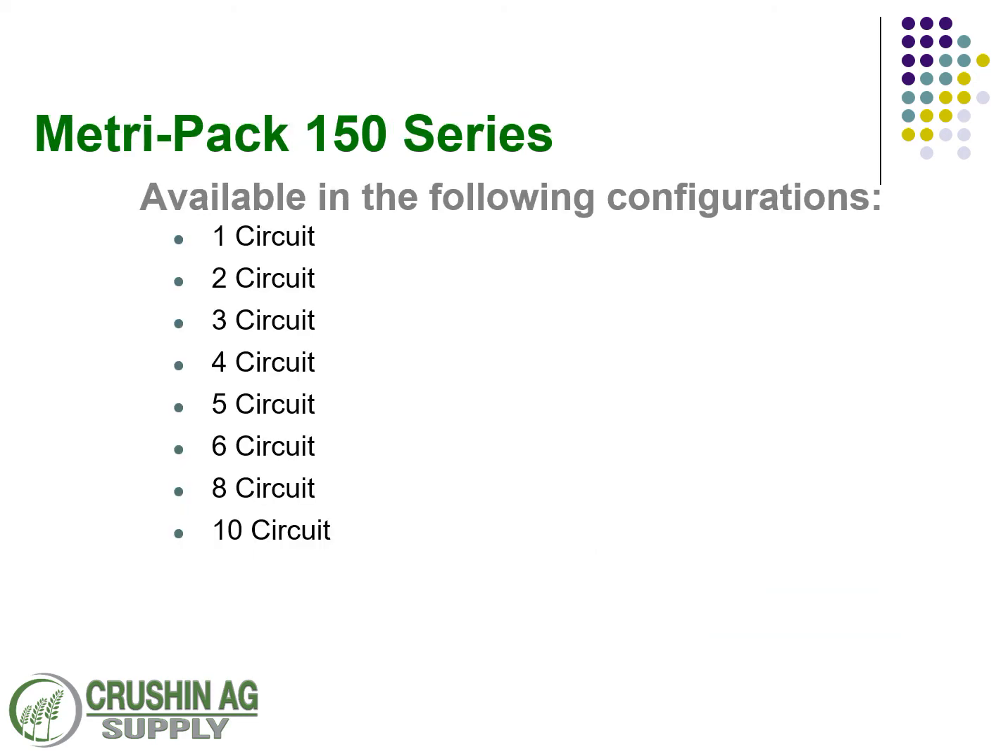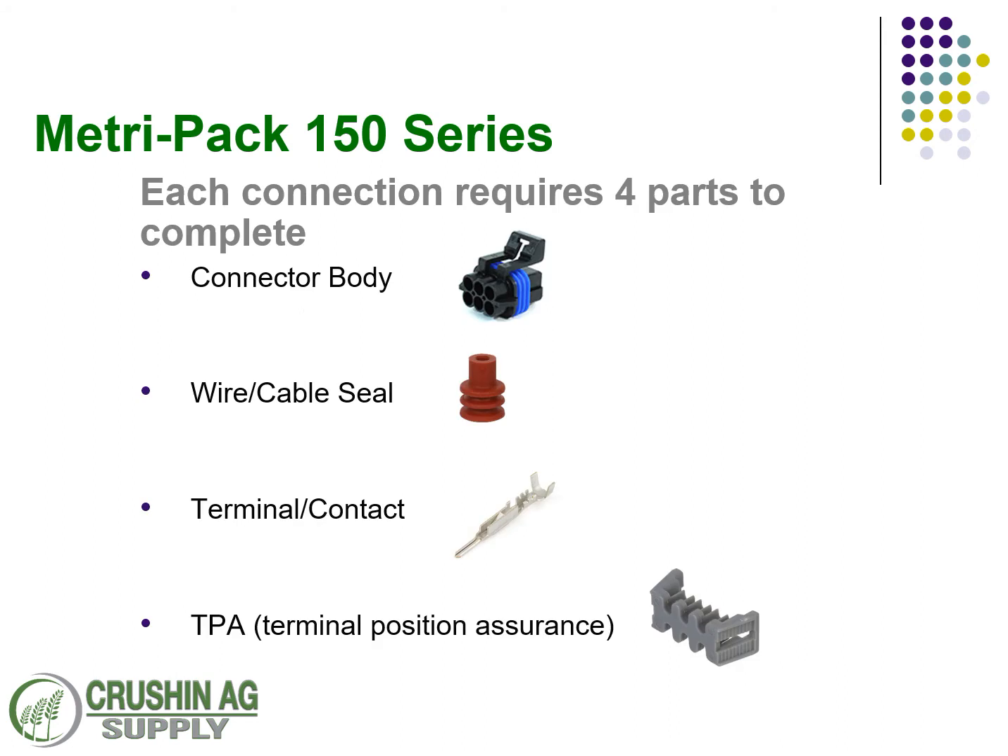Today we're going to put all of our focus on the 150 series. The 150 series is available in a 1, 2, 3, 4, 5, 6, 8, and 10 circuit configuration. Each connection is going to require four parts to complete: some version of a connector body, a wire seal, a terminal, and a TPA — or terminal position assurance — connector. You can also get what they call a CPA, a connector position assurance, which helps keep the connectors locked.